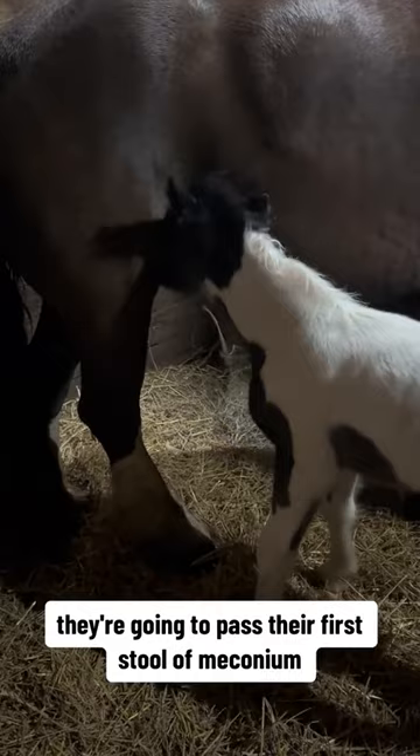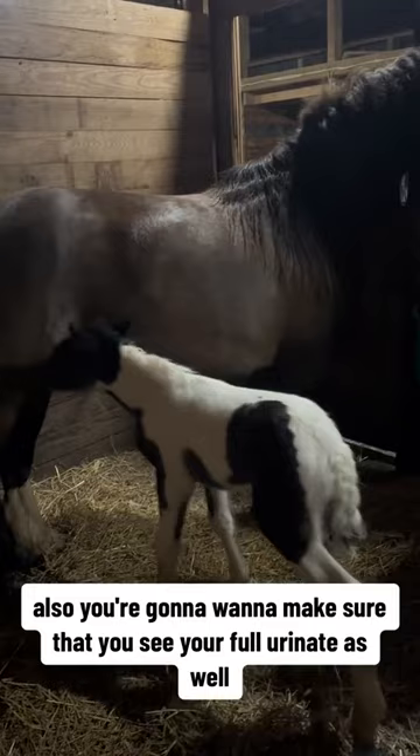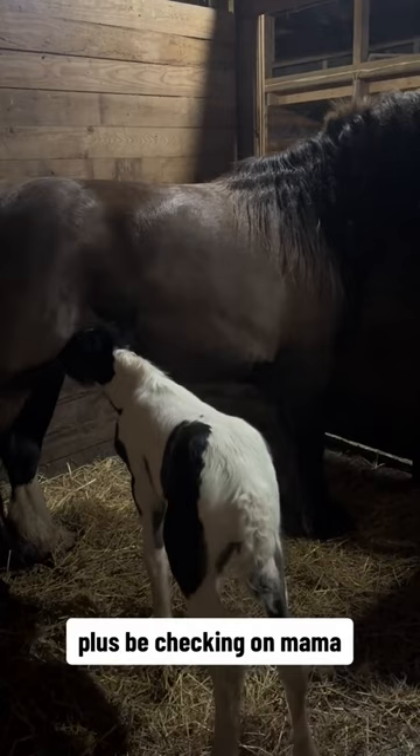After about six hours, the foal is going to pass its first stool of meconium — make sure you see that happen. You're also going to want to make sure you see the foal urinate as well. Plus be checking on mama, because you want to make sure you're checking for both of those from her as well.